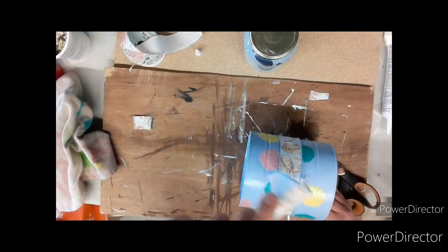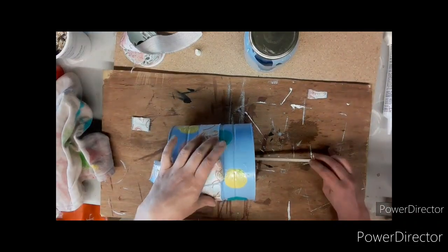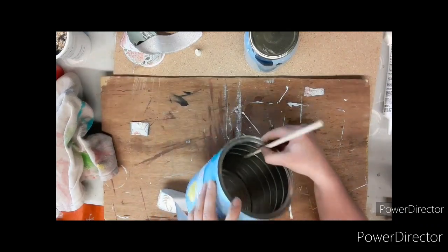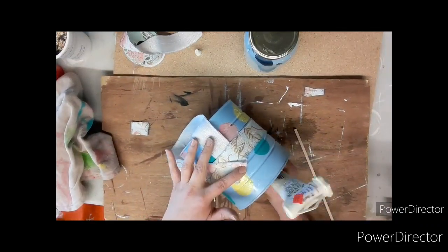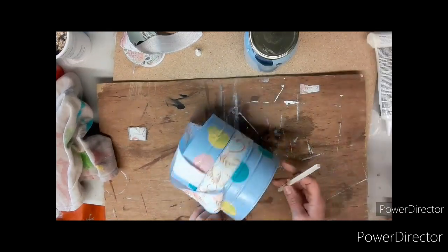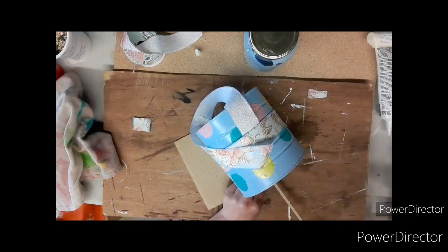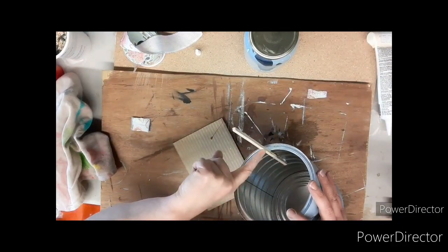And there you have it! Now we're going to add the stick for the birds to perch on. I'm taking this square dowel — you can use a stick from your yard or really anything you want. I'm adding tile glue for bathrooms and some hot glue, gluing it in two spots: one inside the can and then again on the rim where the stick hits.